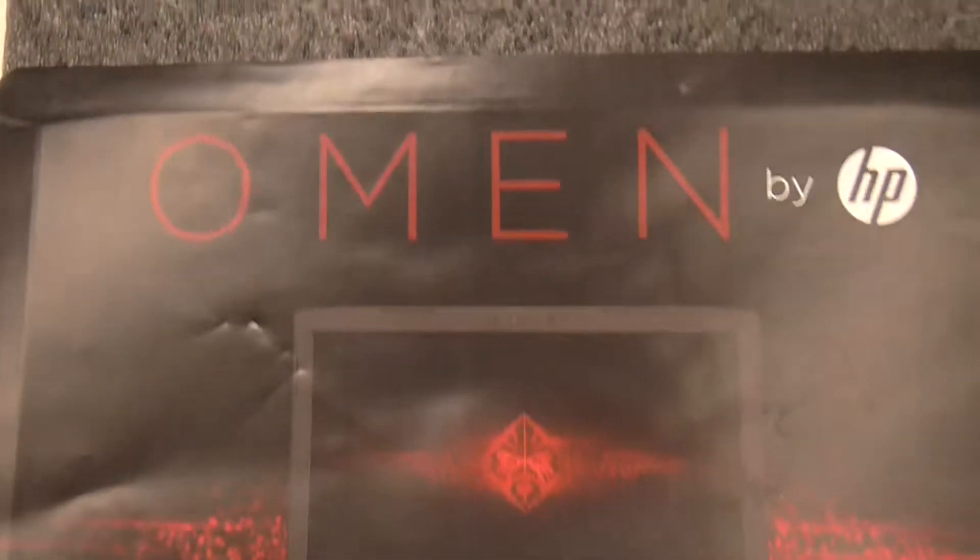Well, there you have it — interesting computer. Now I've got to try and transfer all the data from my old one onto it somehow. No idea how to do that. Well, that's the next fun bit. See you later guys, have a good day, bye.